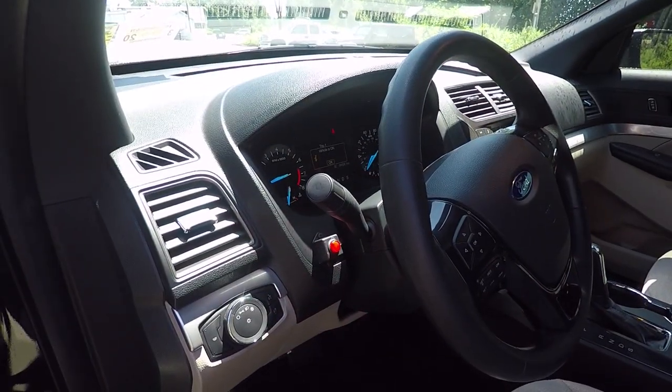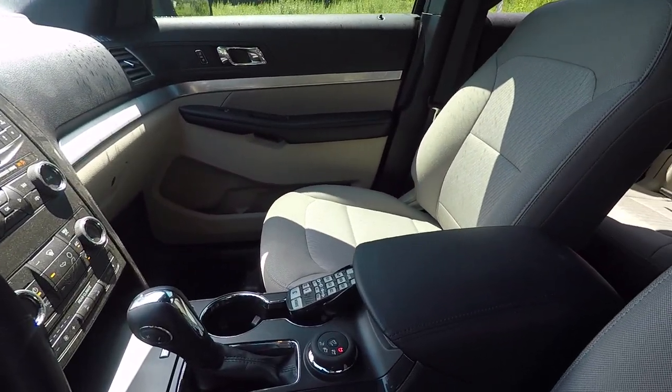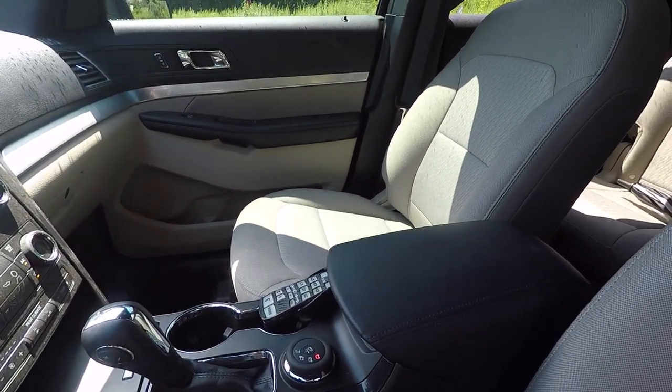Inside the vehicle we've installed a SoundOff Signal ignition security system, and then we have the handheld siren light controller that accompanies the Blueprint electrical system.